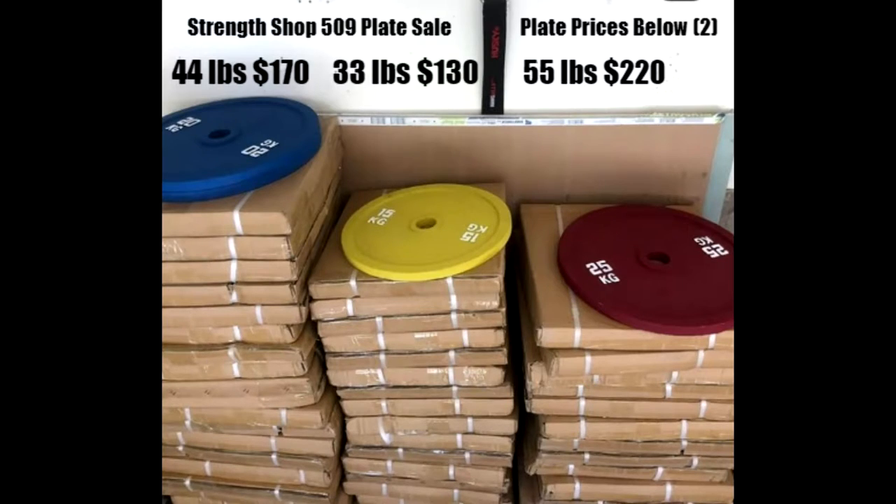$170 for the blues, $130 for the yellows, and $220 for the 55 pound red plates.